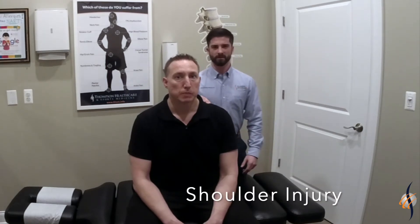Hi everyone, my name is Dr. Nate. I'm a chiropractor at Thompson Health and Sports Medicine at the Bayville location. Today we're working on a patient who has a shoulder injury from weightlifting and football played throughout the years when he was a kid and in college.